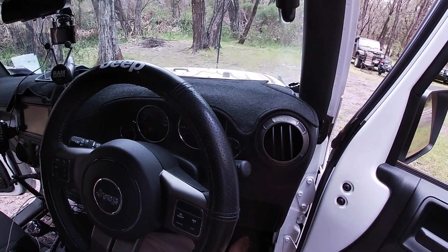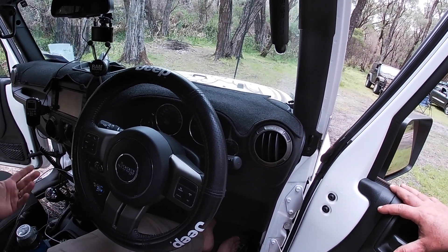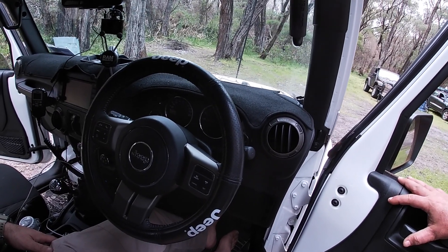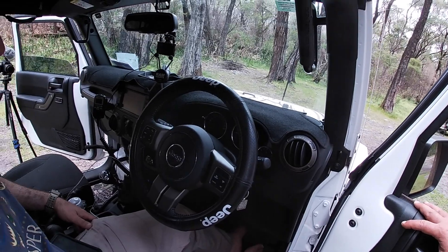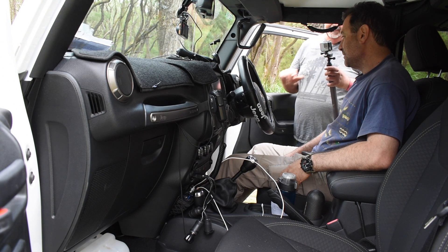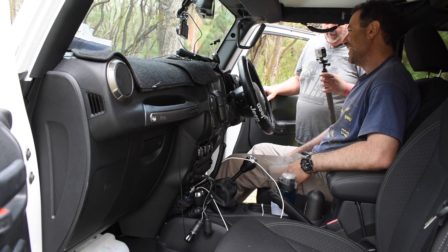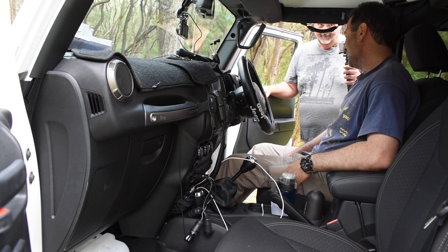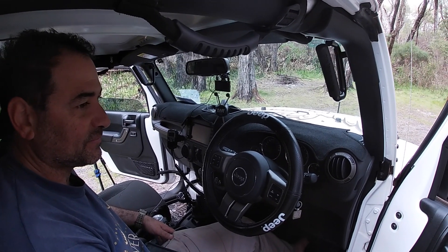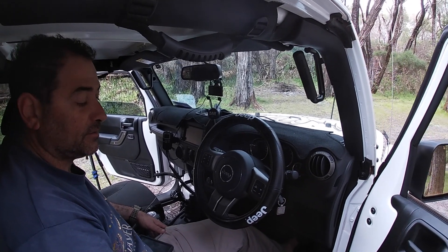Everything else is pretty much standard straight out of the factory — very neat and tidy. The instrument panel is really comprehensive: engine temperature, coolant temperature, and in the autos they also have transmission temperature. It's a really nice car, and you've done well given you haven't had it long and you've already been out camping for three days.